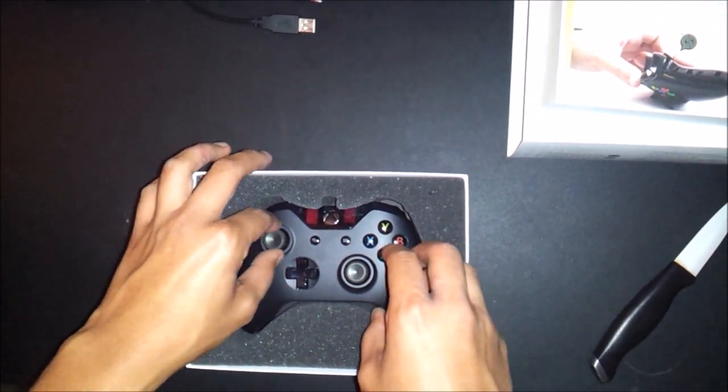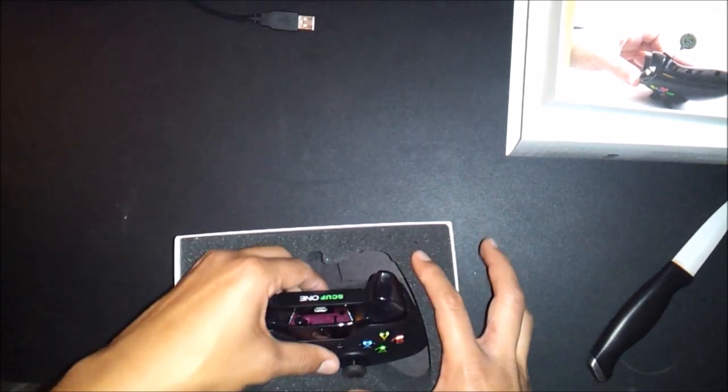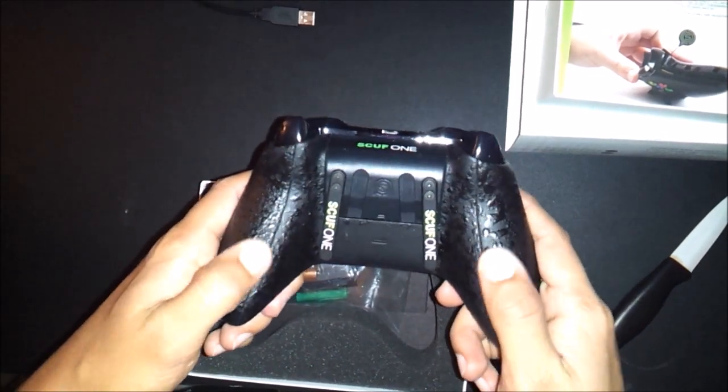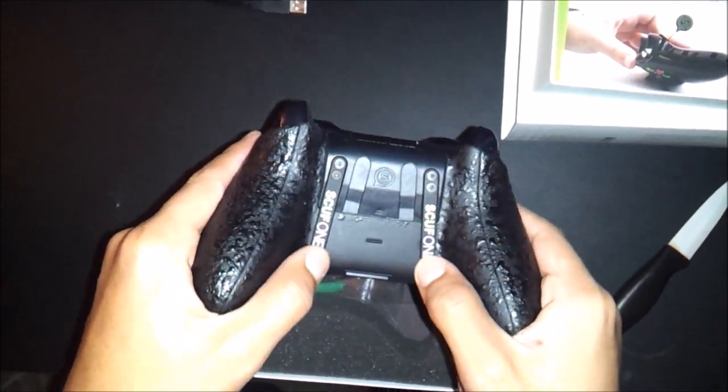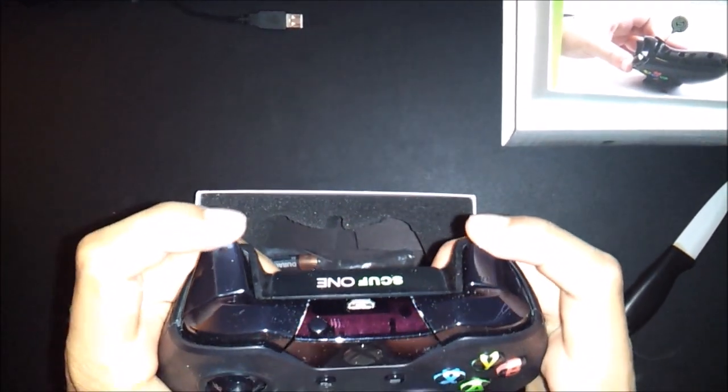The knife I'm using in this video is a kitchen knife — it's a really good knife, just plastic, and it's insane how easily it cuts things. The Scuff grip feels very, very comfortable. I've only held it for like two minutes maximum, then I put it back in the box so I could play with it a little bit later.